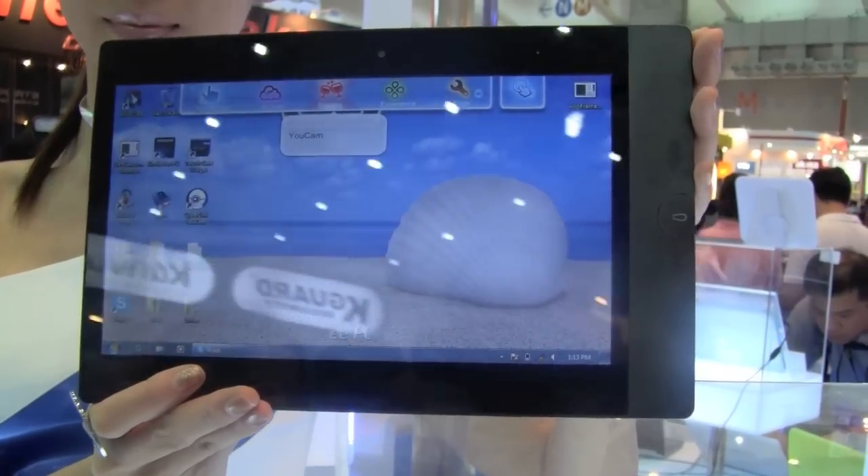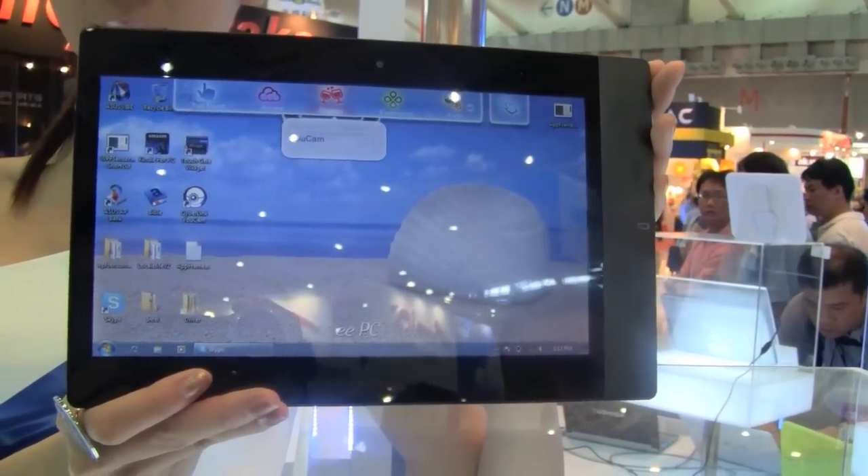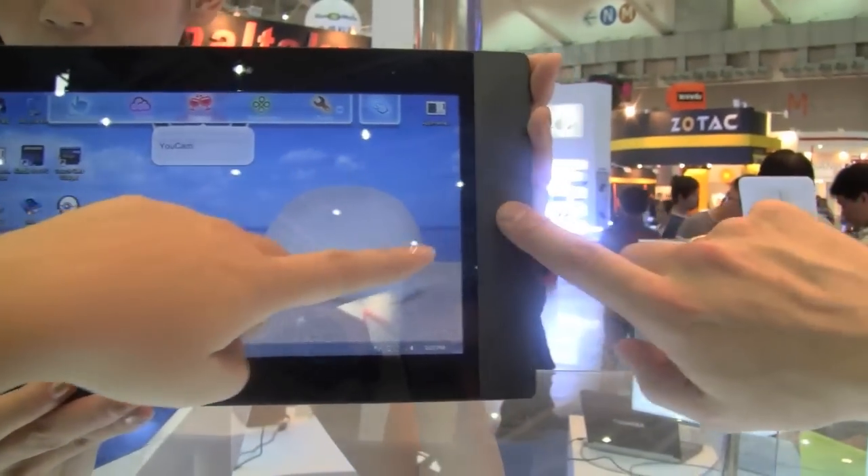This seems like more than just a reference design because they've already polished it off, but you never know — we're not entirely sure what that is there.